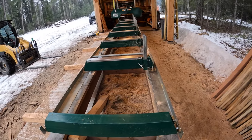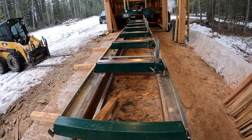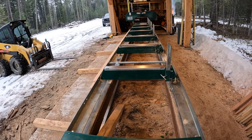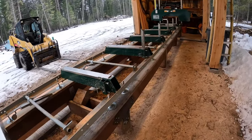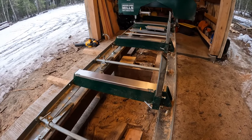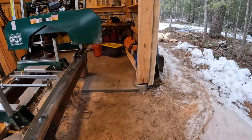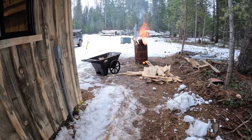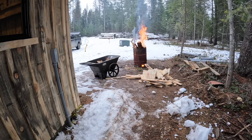I got all those log stops square to the bunk. Since they were off, that'll be something I need to pay a little better attention to. Another thing I did is just some general cleanup - I got all that debris out from underneath the sawmill and got this barrel going, and it's eaten some of this material. It's nice to get it out of the way and cleaned up.